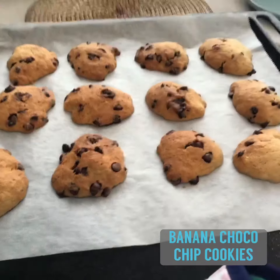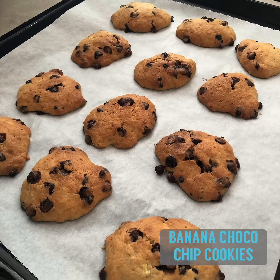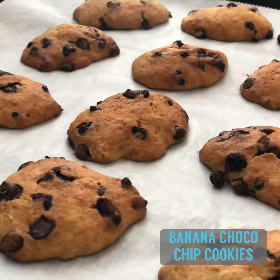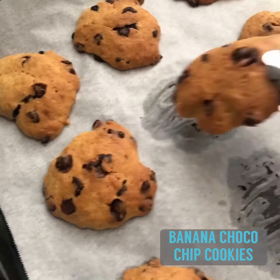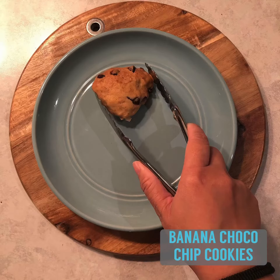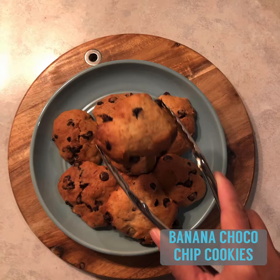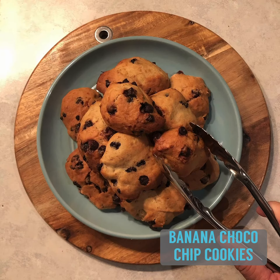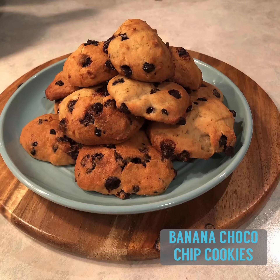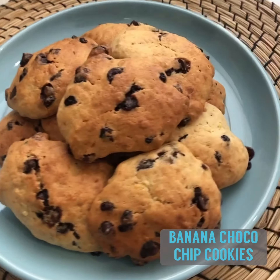I just wish you could smell the banana chocolate chip goodness. Closer look. Another closer look. There you go — our banana chocolate chip cookies.